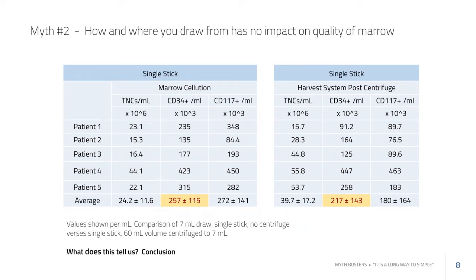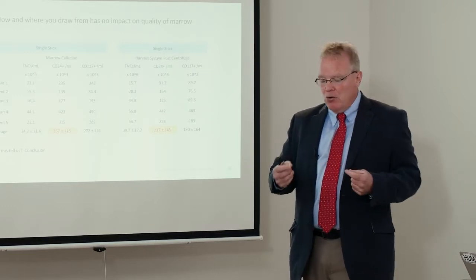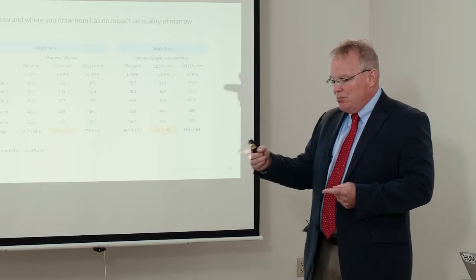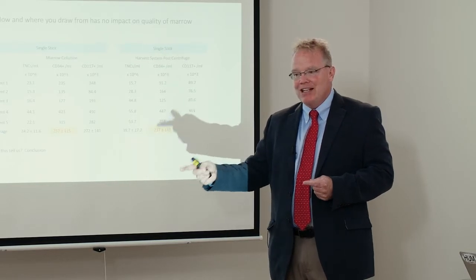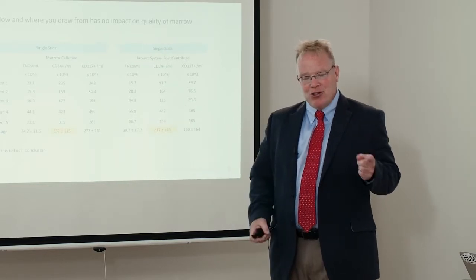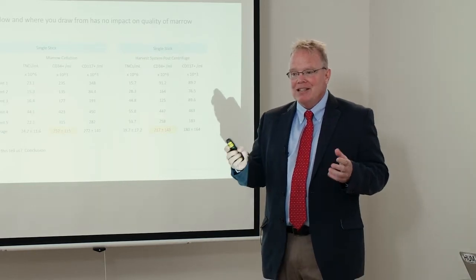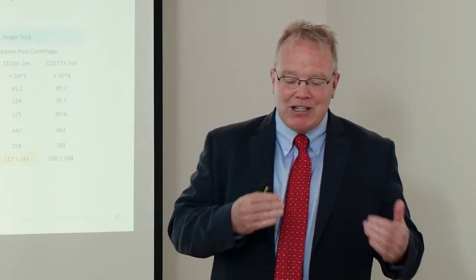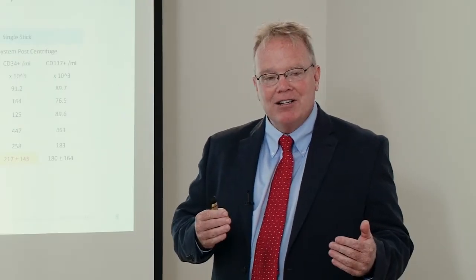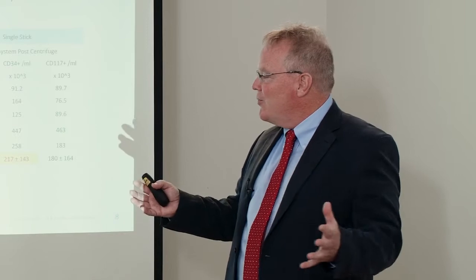CD34 is a large population of cells that share one common marker. A very end-stage mature endothelial cell will stain positive for CD34, as will cells that form CFUs. However, only a very small subpopulation of CD34 actually produces CFUs when plated out. So not all CD34 cells are created equally.